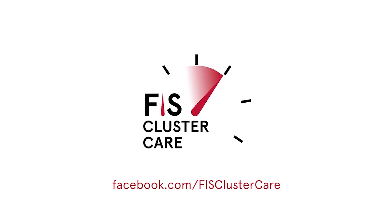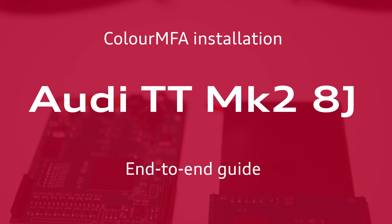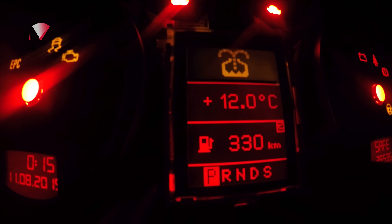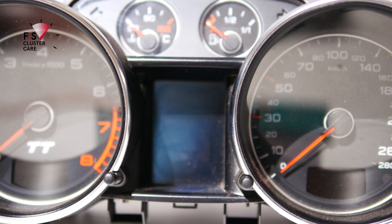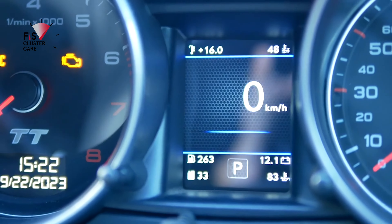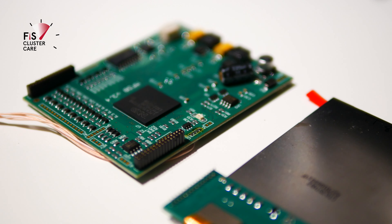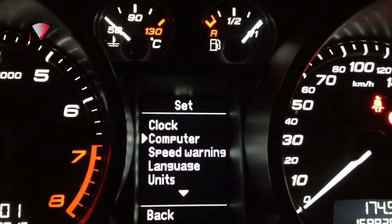Welcome back to another Fizz ClusterCare video. In this end-to-end installation, you'll see how to upgrade the Audi TT MK2 8J instrument cluster to ColorMFA. You can go from your red or white screen to the full glory of ColorMFA. This is a huge upgrade to the functionality of the instrument cluster, and ColorMFA is possible in all PQ35 cars.